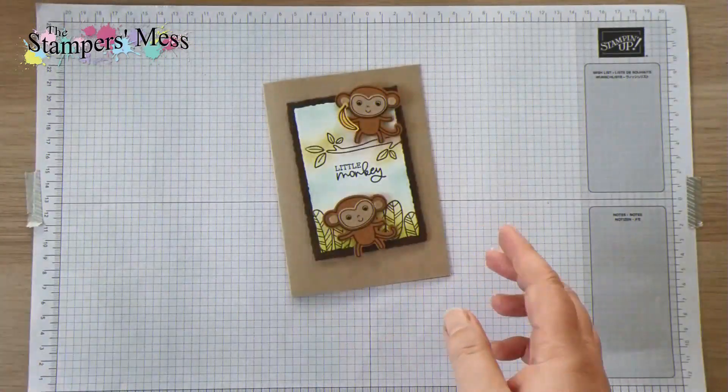I like to use my take your pick tool to move these little shapes around to get them in the right spot. And you can actually change the look of the monkey just ever so slightly by the position of the face, because you've got this extra outline around the punch shape. I can actually use that to angle it a little bit and still cover the stamped face underneath — so it kind of looks like he's looking up, just gives them a little bit of variation.